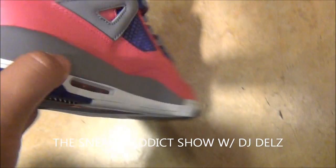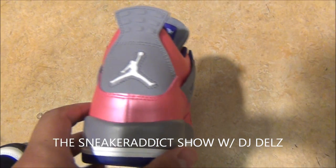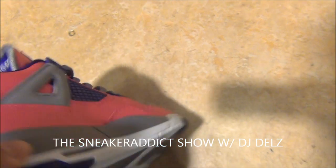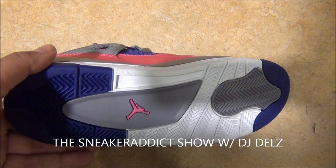Here is a look at the back of the shoe right there. Check it out. And here is a look at the bottom of the shoe right there.